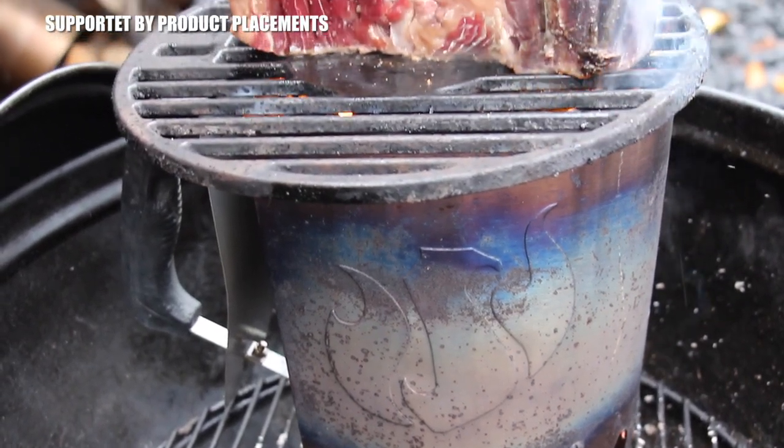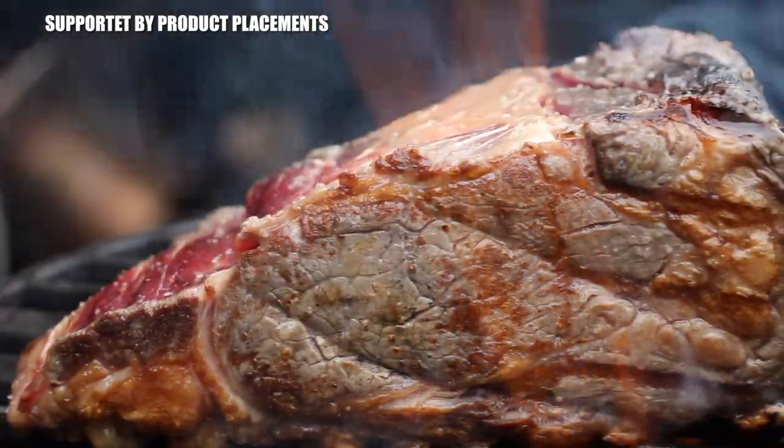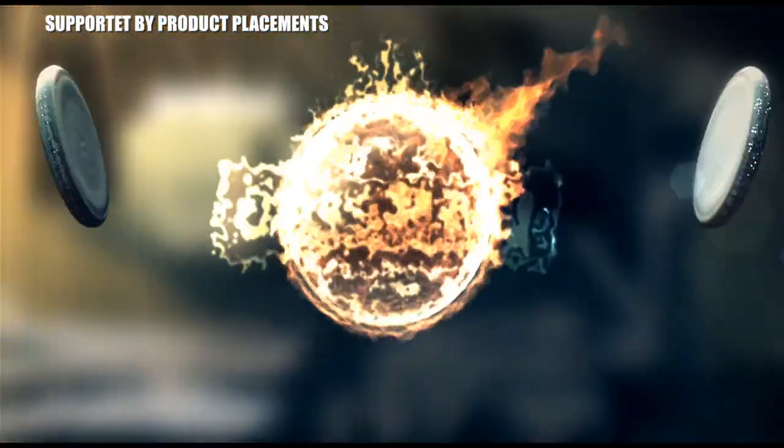All right folks, today we are grilling a huge chimney ribeye, so stay tuned! It's time to grill!